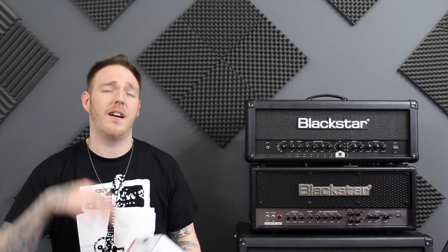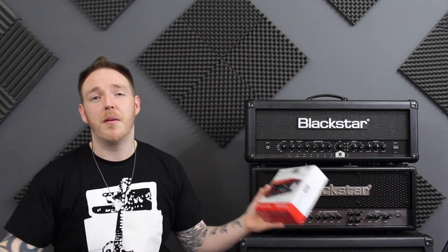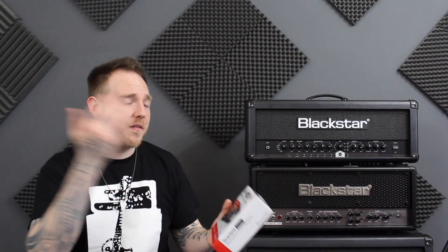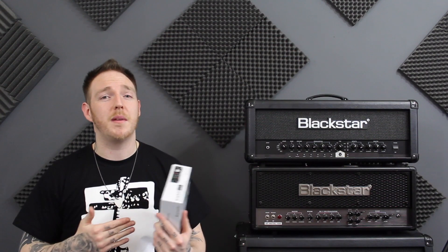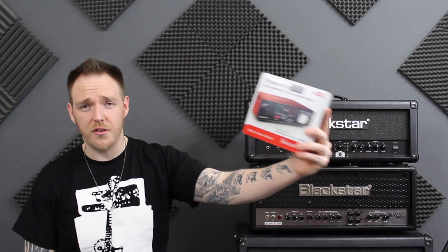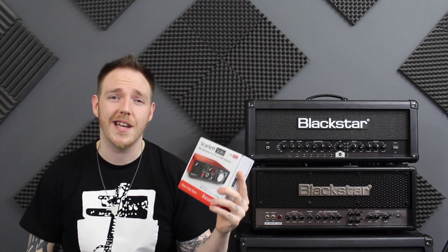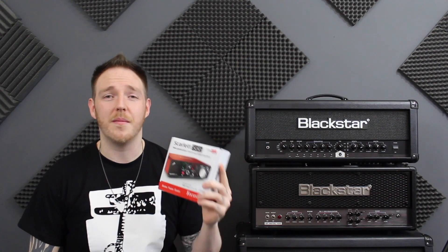Focusrite offers a lot of different interfaces, so obviously just shop around and find what you're looking for. For me personally, one microphone input and one instrument cable input is perfect — just enough right now to mic up my cabinet. They do ones with multiple inputs, so just shop around and find the one you like. If you're looking to start home recording and you're looking for a USB interface, my high, high, high recommendations go towards the Focusrite Scarlett Solo 2nd Generation. Go check it out — you won't be disappointed. It is an awesome interface.